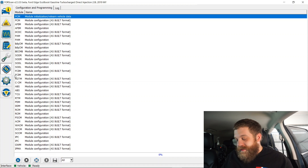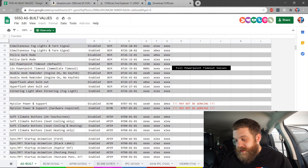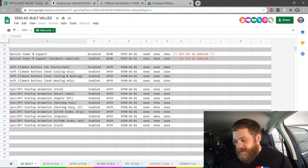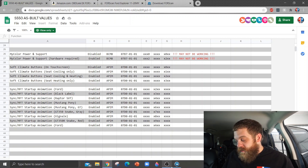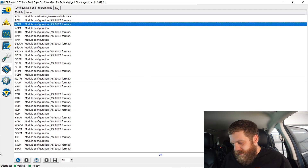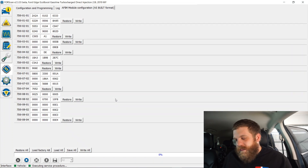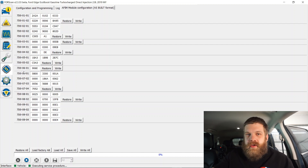This is where you're going to need the list of different mods. In here you can see all the different things that you can change within the system. But what we're interested in is the SYNC system in the as-built database — APIM. So we're going to load up the APIM module configuration right here. This whole code right here is everything to do with your SYNC system, and a lot of things that I don't understand — but that is why we have the list.